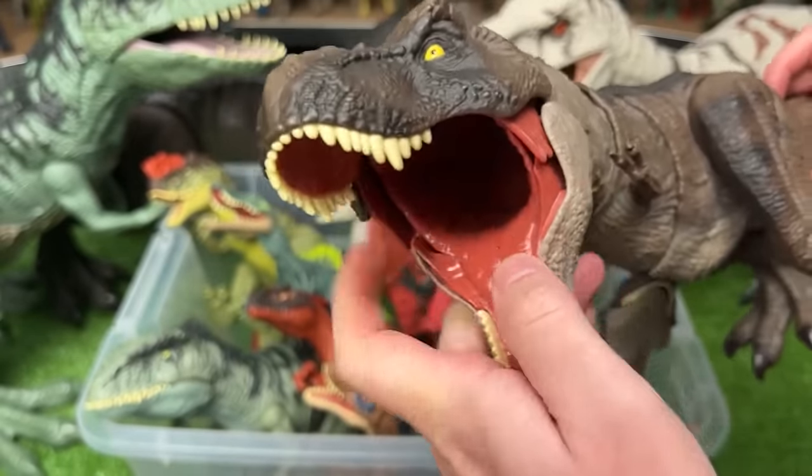Here is a smaller Indominus Rex figure with the battle damage on the side that you can open and close. While most of its body is that iconic gray color, it does have some gray-green coloring along the top. Plus, this figure comes with a chomping action when you move the tail.